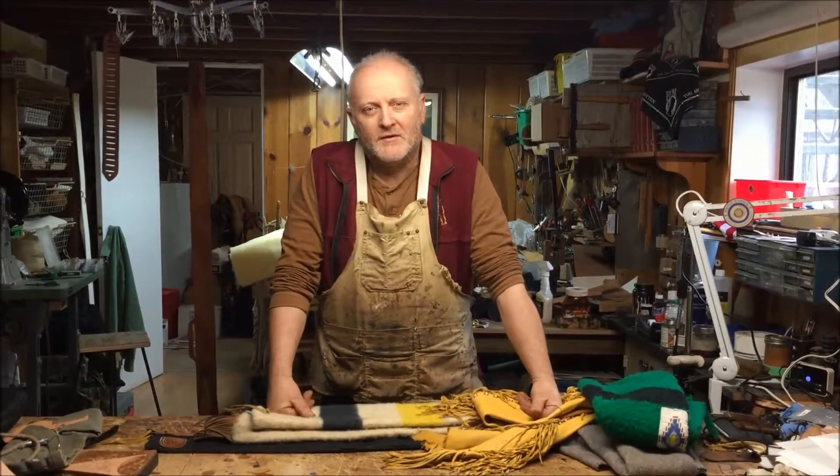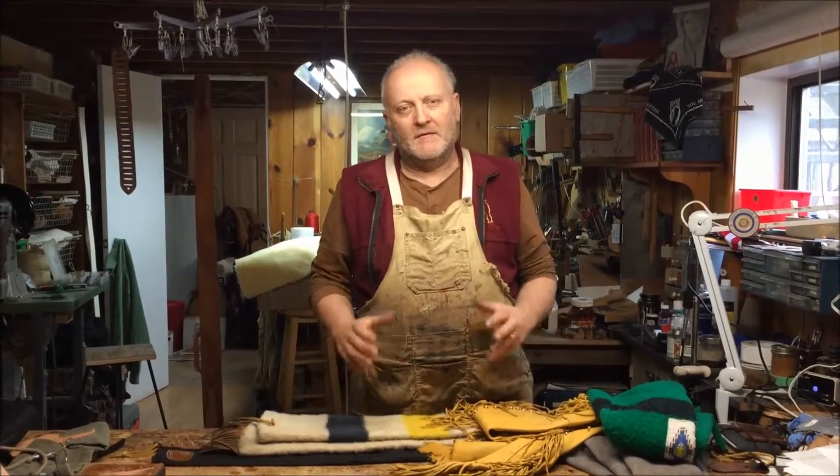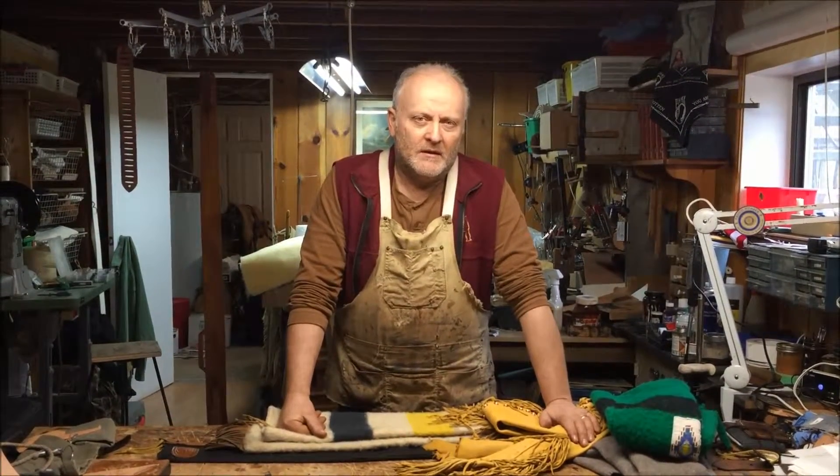Howdy folks! Welcome to BeaverMountWorks. In this quick little episode here we're going to talk about covers for your firearms. A lot of us have some nice precious different rifles and shotguns and things like that, and here at BeaverMountWorks we make a lot of different types of cases for people.